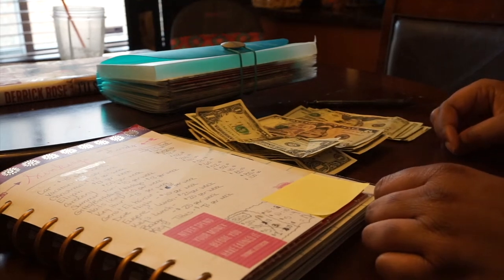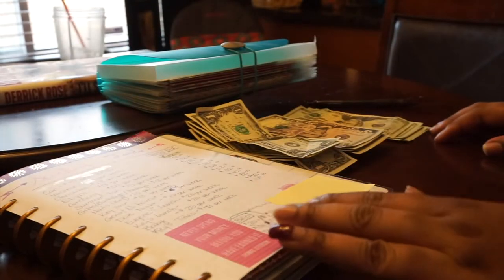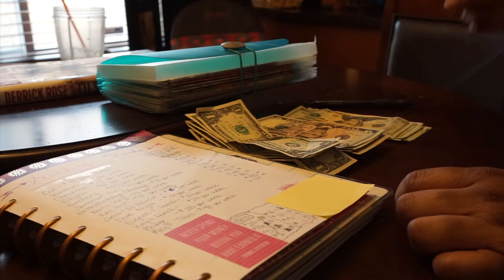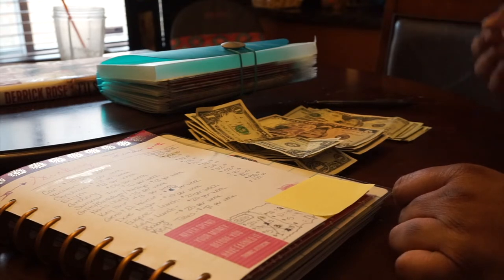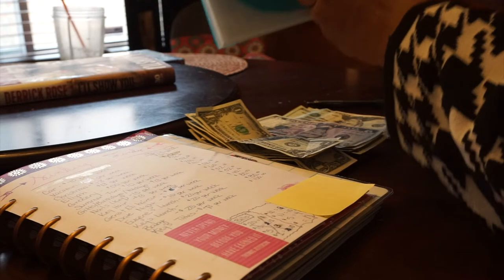Hey everyone, this is Keemarie. I'm back for another video. Today the video is a little different — I am doing a video on my sinking funds and I will be stuffing envelopes today. So if you're new to my channel and you've never heard of sinking funds, I do have a video on my channel with more details. It explains what sinking funds are, how I set my sinking funds up, and also about my cash envelopes.